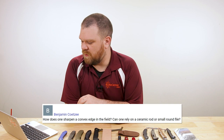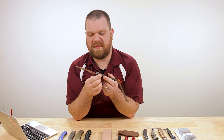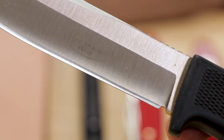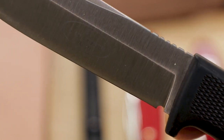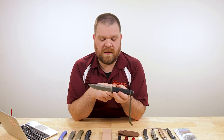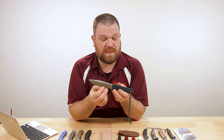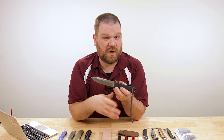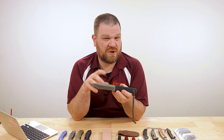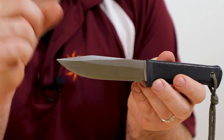Next question is from Benjamin Coatsy: how does one sharpen a convex edge in the field? Can one rely on a ceramic rod or small round file? I actually answered something similar back in KnifeAQ number one. We're specifically talking about knives like Falkniven or Bark River where they have a convex geometry that comes all the way down to the edge with no secondary bevel. The short answer is: yes, you could use a ceramic rod or file, but you probably don't want to. It will work, but you're going to alter the geometry of that convex grind — you'll be putting a small secondary bevel on it with a hard sharpener. What you want to do is stick to strops.